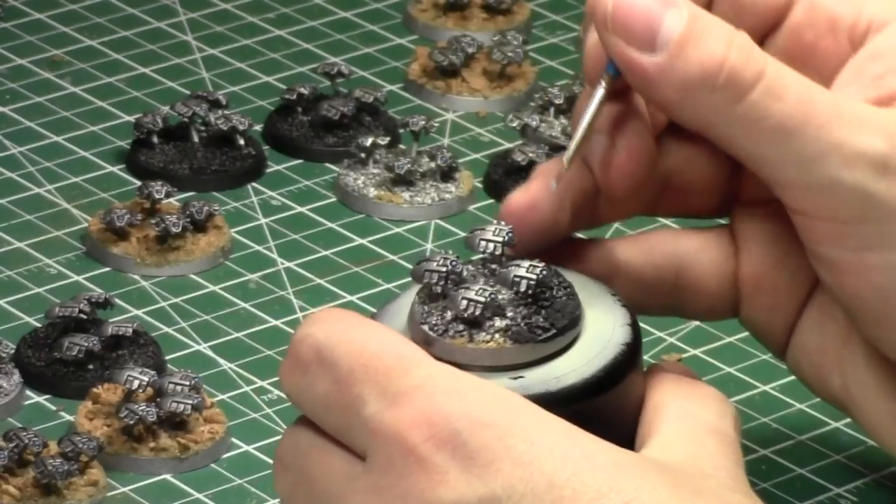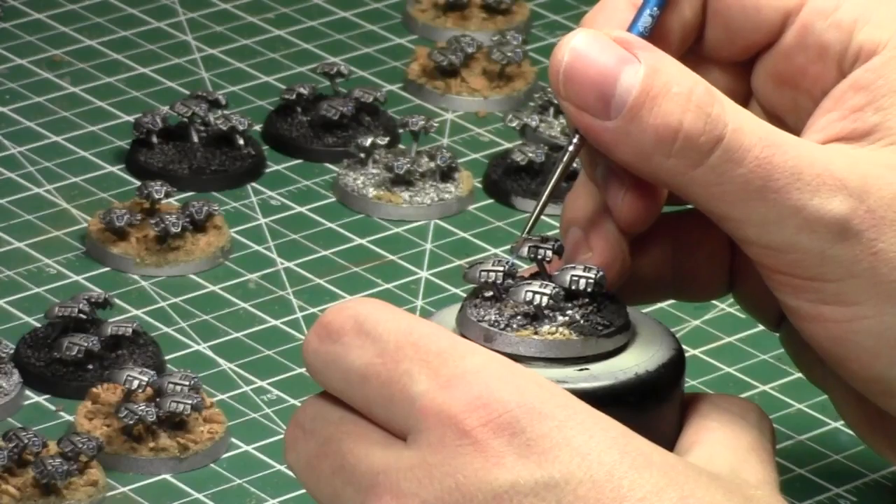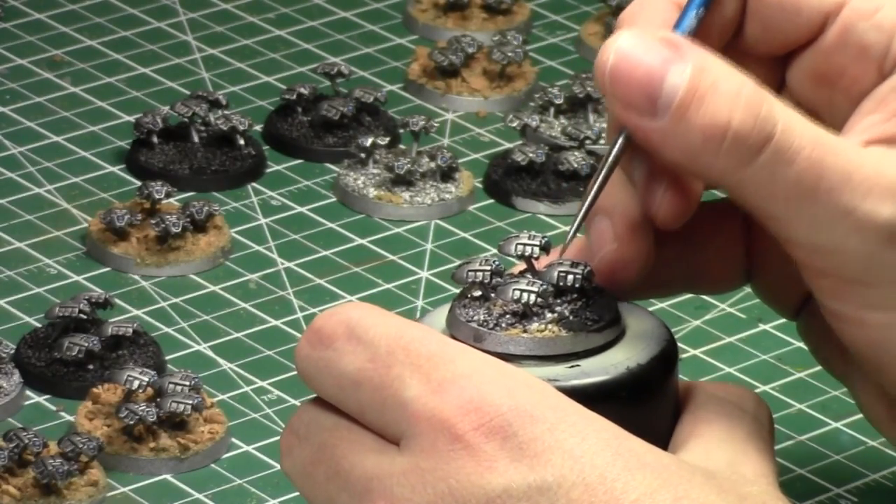It's been a busy week. I'm really enjoying where the Warp and my free content is going, but it's just keeping me really busy.